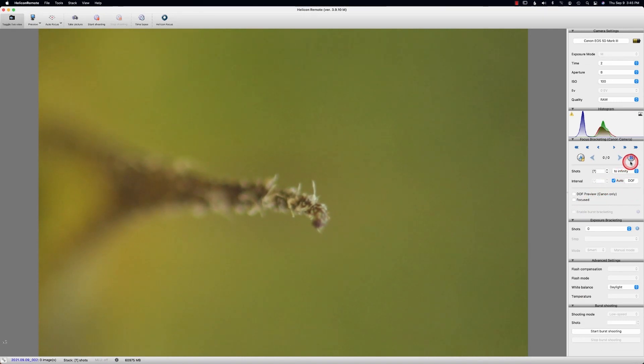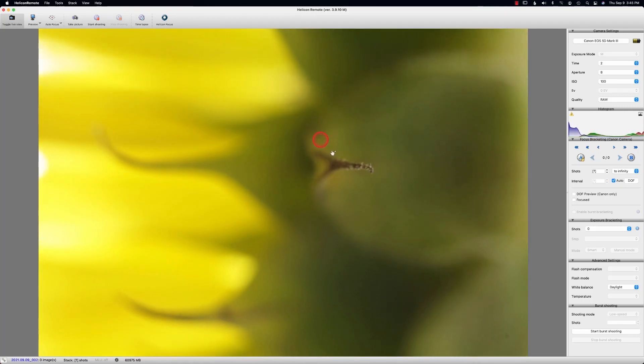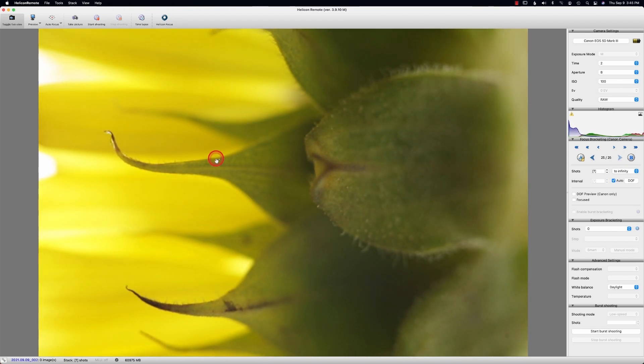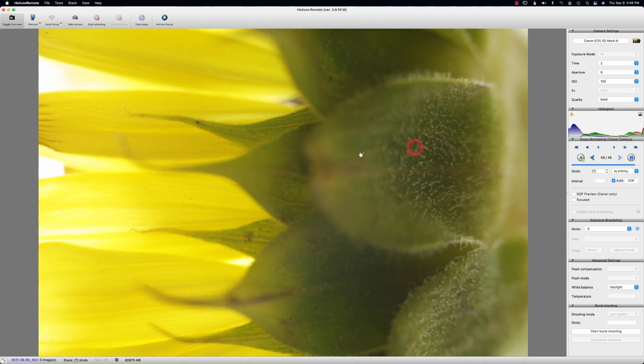Now we're going to go to the farthest area of the composition. Let me go back so I can get the full view. This is where you decide how many stacks you want — how much do you want in focus? A lot of times I pretty much do the whole stack in focus, and then in post-processing I may change what's in focus for artistic reasons. Since I'm actually doing the stack, I might as well get most of it in focus — that's why we're doing all this work.